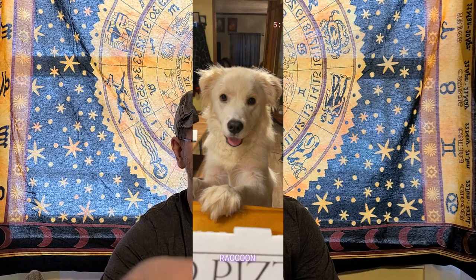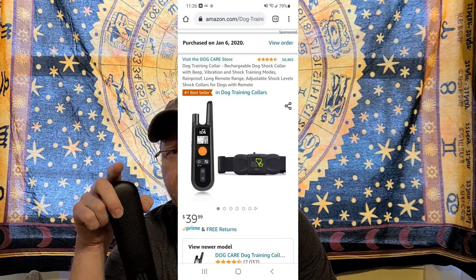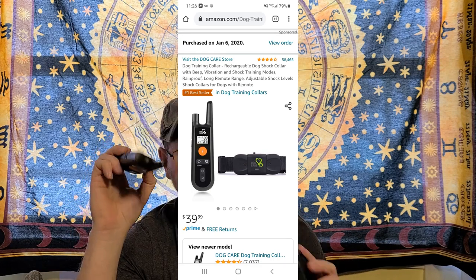I purchased this collar from Amazon back in January of 2020, so I've been using this for over a year. It's flawless. It's still holding up. I still use it all the time.